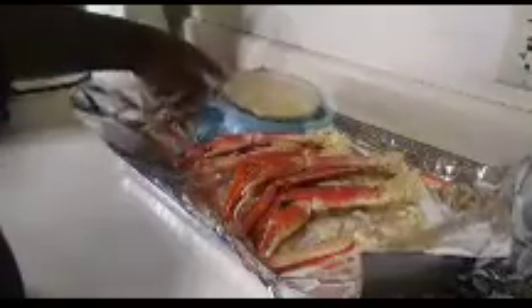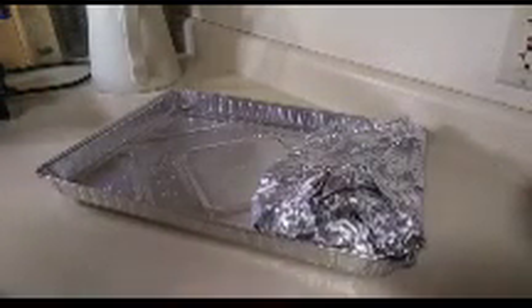My crab is frozen, and you can crack your crab and then pour some butter over it like that. Now I'm just going to wrap them up — wrap them so they steam. I have my crab on an aluminum foil cake sheet pan, which you can find at any store. I found mine at Smart and Final; they probably have them at Costco or on Amazon too.